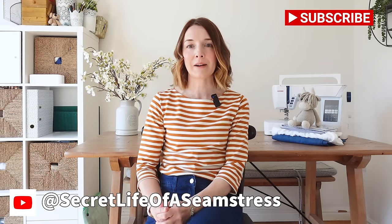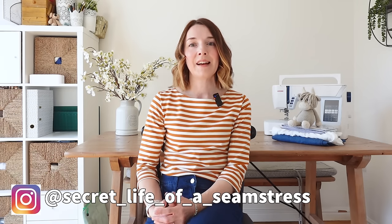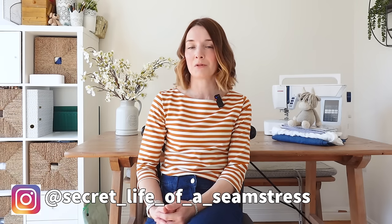Hi everyone, welcome to or back to my channel. I'm Sally and this is my channel Secret Life of a Seamstress where I love to talk all about sewing and making clothes and other crafts sometimes as well. Thank you so much for joining me today. Today's video is going to be a makes video — I'm just going to be sharing with you a few things that I've been sewing and making recently.